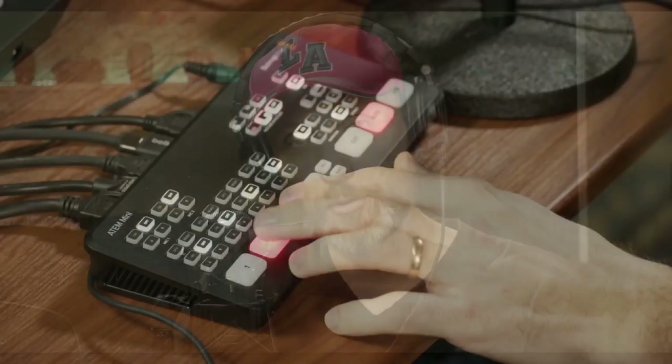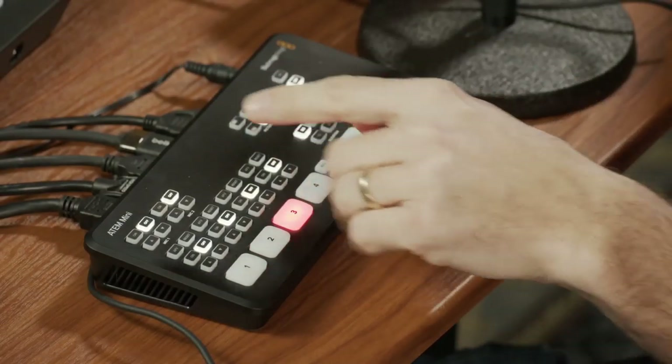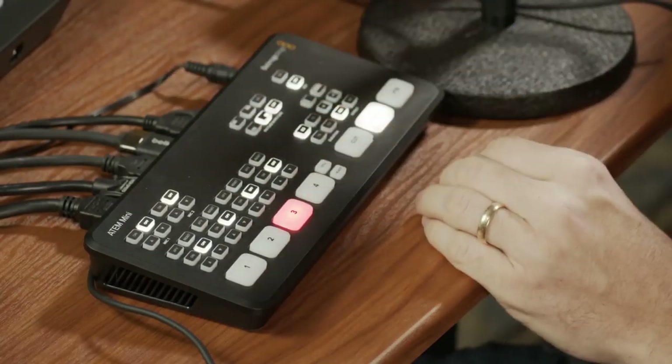Essentially, what the Web Presenter allowed me to do was take any video signal — in my previous setup, from the ATEM HD switcher — plug it into the Web Presenter, and then it outputted a webcam signal. So I could plug a USB into my computer and my computer recognized it as a webcam. Now, the cool thing is that with the ATEM Mini, it does all of that and it's a lot smaller.